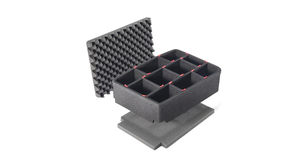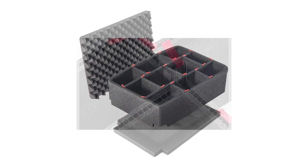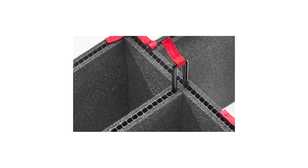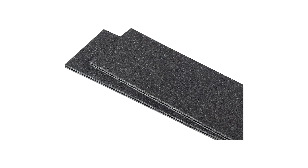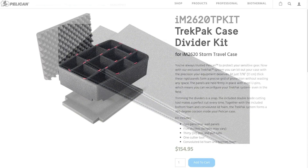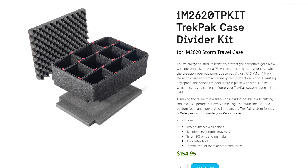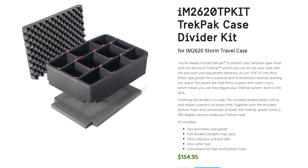In the future, I'd also like to try Pelican's TrekPak divider system to see if it maybe suits my needs. It looks like you could fit more things in the case, but the dividers look a bit thin and seem like they would provide less protection than the foam. Also, I think the TrekPak system is a bit overpriced for what it is — a bit of plastic and foam — and that's why I opted not to get it at this time.